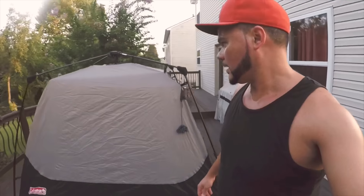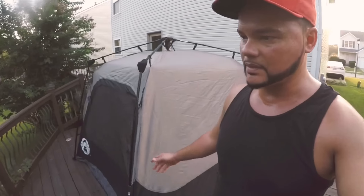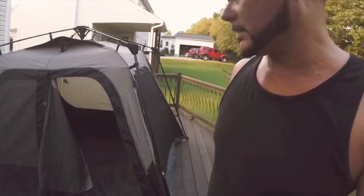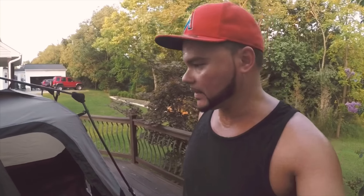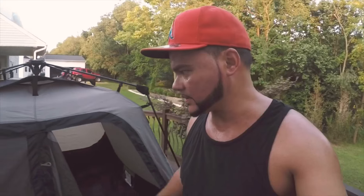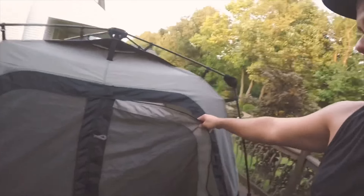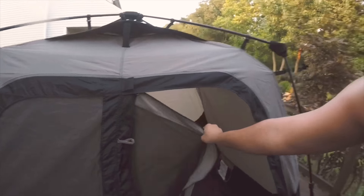This is what I'll be taking with me on this trip. I'm going to be stopping at several national parks and spending some time in here on the days I'm not staying at a hotel or crashing at somebody's house. I'll walk you through it real quick.